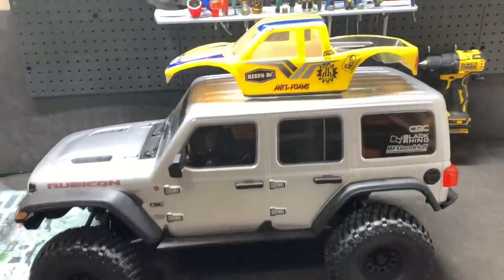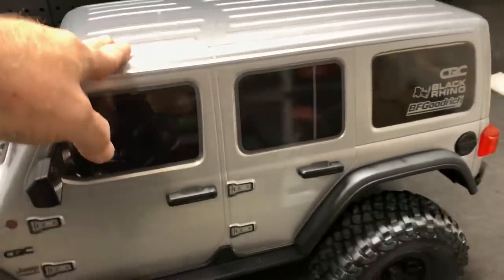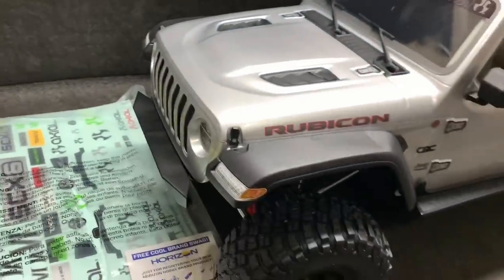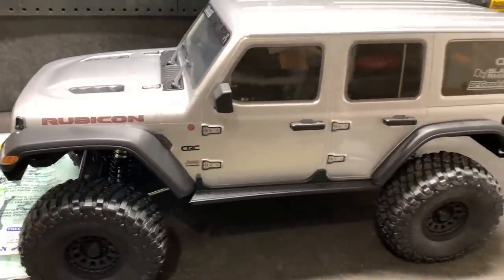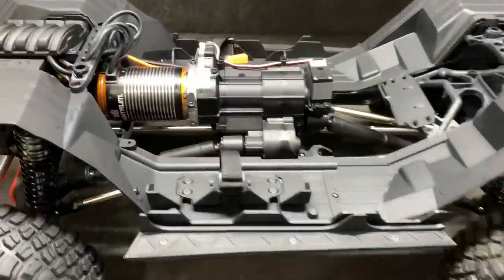I've got the SCX6 right here. For this video we're going to open it up, dig into this thing and see what makes it move. If you're interested in this thing you already know the size of it — that's the Pro-Line Cliffhanger body, it's huge, 25 pounds or so. We're going to dig into it. One issue I wanted to cover: some guys are talking about the bodies breaking, and I've seen a few that are busted. This is probably going to get everything Vitavon makes, so get ready for that.